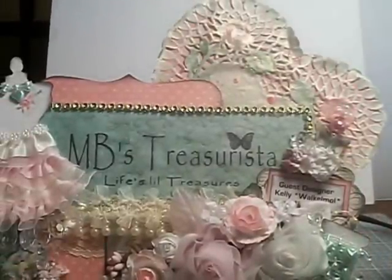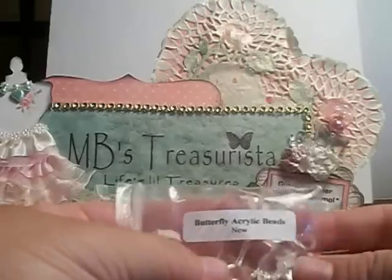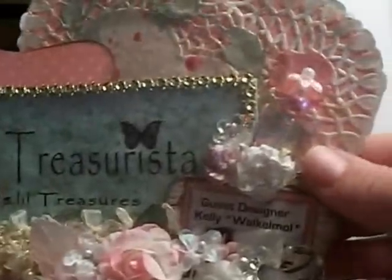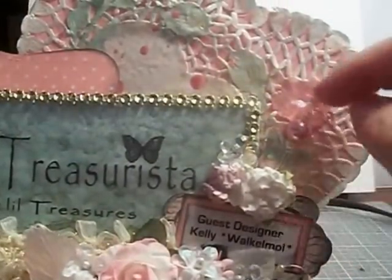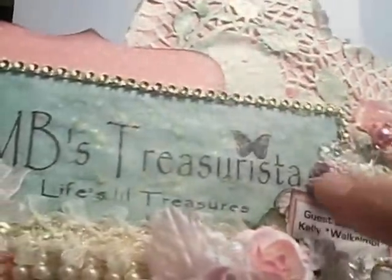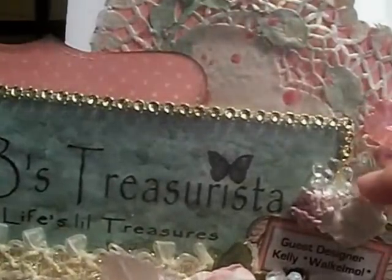After that I took one of the butterfly acrylic beads and added it up here to a charm. Then I put a pearl up here, then a flower, and then this was a pearl stick pin. Here were the carnations and then I added one of the acrylic flowers right here.